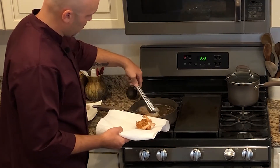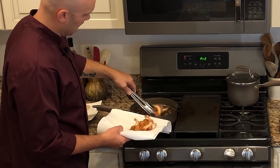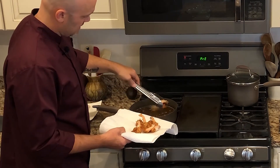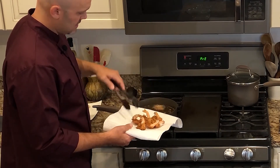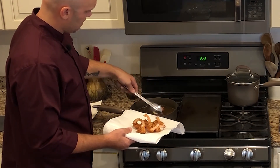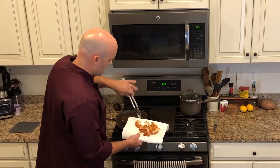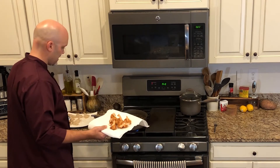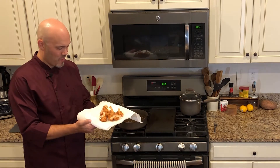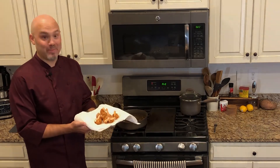The most important thing when you take these out: number one, they're going to be really, really hot; and number two, they're going to be greasy. So put them down on a plate with paper towel and let it soak up the excess grease. How easy was that? Look how gorgeous they are. Let them sit for a moment and plate them up.